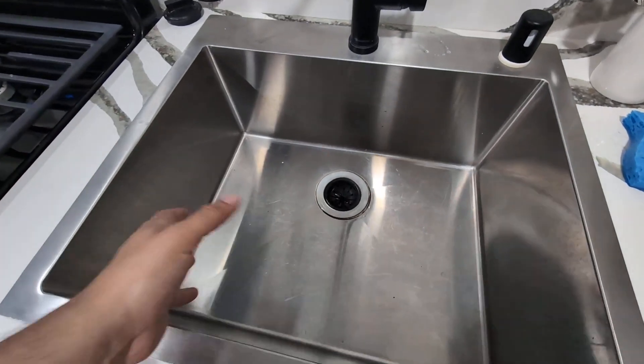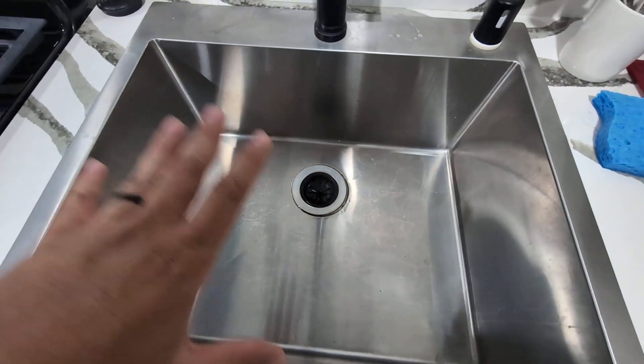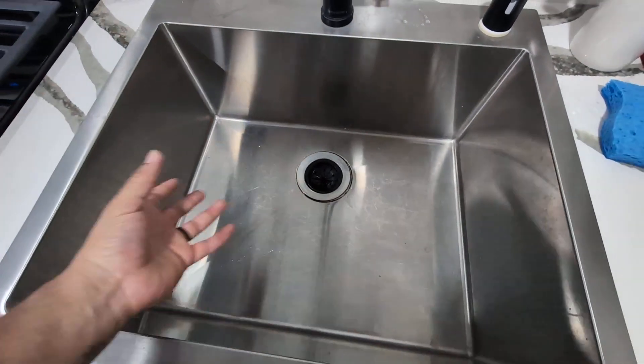I did install this myself. One of the cool things that I really appreciate is the depth. It does give you plenty of space to put pots, pans, pretty much anything, and then you can wash the dishes with ease.